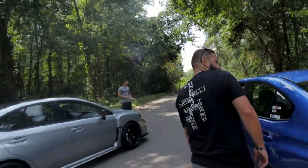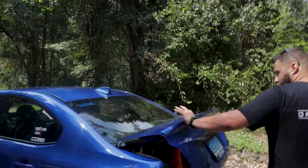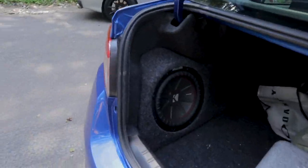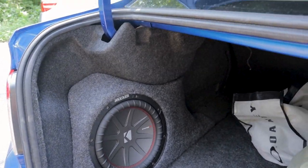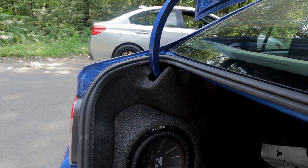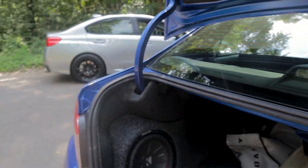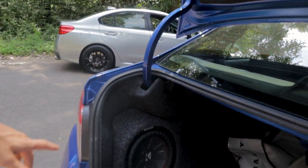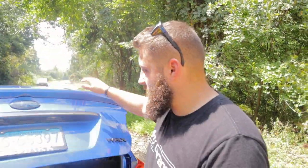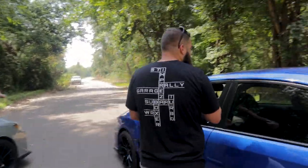Moving to the trunk: a Kicker 10-inch subwoofer setup that's described as the cleanest trunk setup ever seen in a WRX — keeping things OEM-looking rather than doing a full trunk replacement with air tanks and all that.